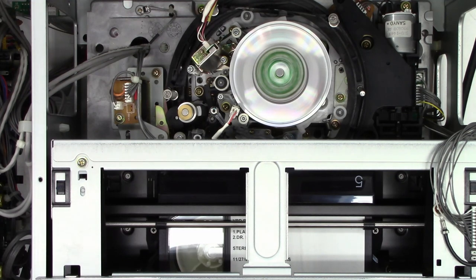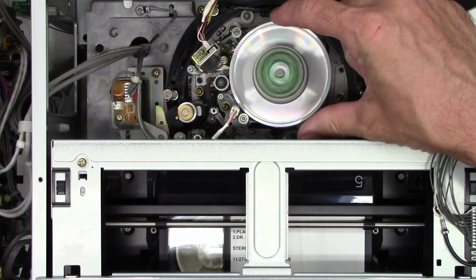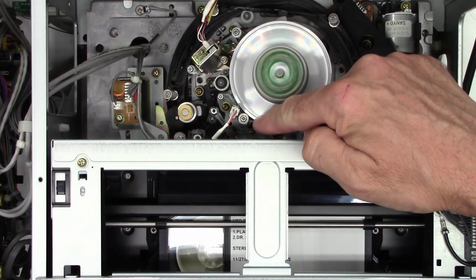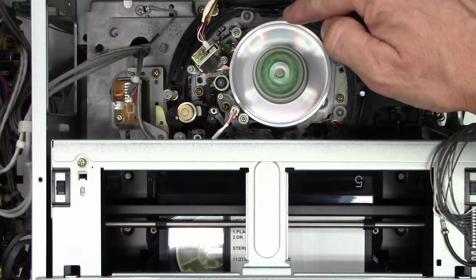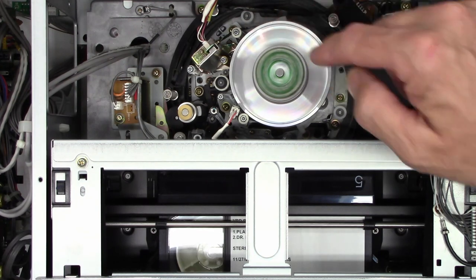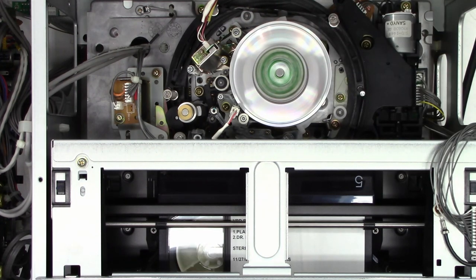Beta always had a better picture than VHS, and especially Beta SP — this is broadcast quality video right here. I really wish Beta would have taken over. Look at the size of the cylinder compared to a VHS cylinder — it's about a third bigger. That means the distance the video head travels in the 180-degree rotation range is much, much longer, which means the surface speed of tape to head is much greater. The greater the surface speed, the greater the data rate can be.